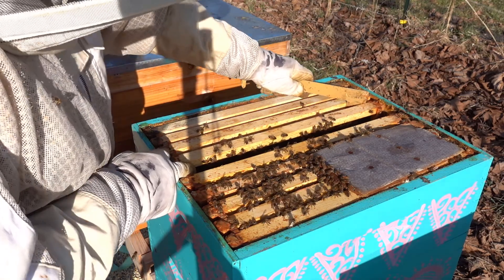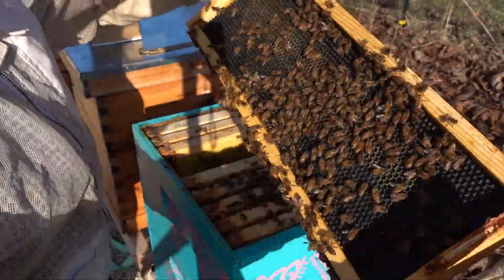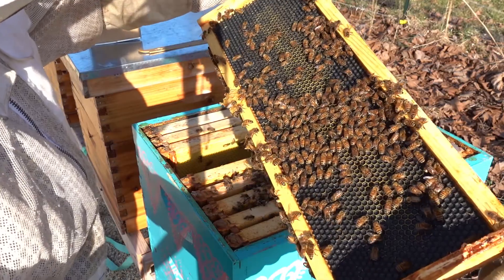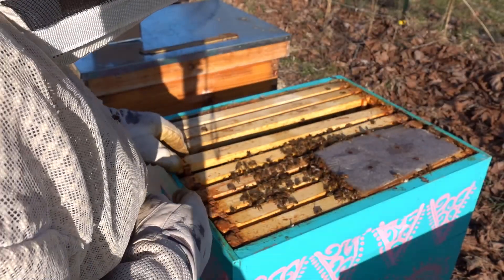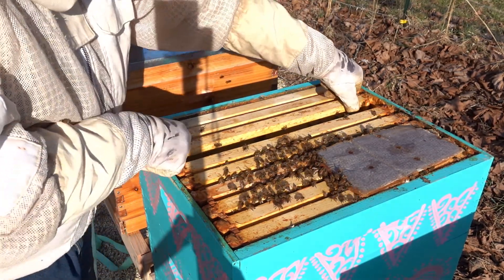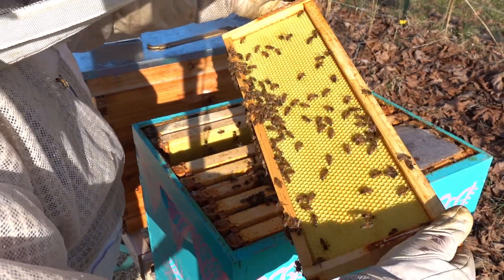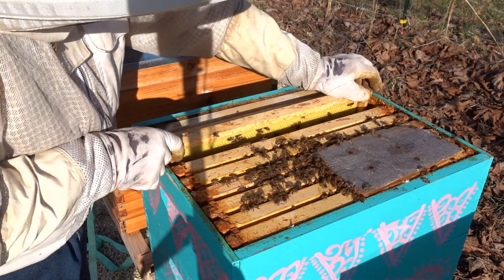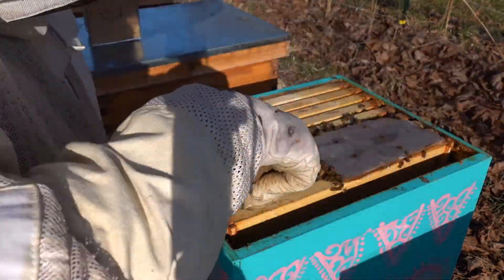Once drones are about 9 to 14 days old or a little bit older, they mature enough to mate. So if these boys emerged today, in about two weeks they should all be ready to mate. When we introduce eggs into our virgin queen colony and they make a new queen, she'll emerge in about 16 days and go on her mating flight about four or five days later. So in roughly 20 days - about three weeks from now - these boys should be far enough along to hopefully give us a successfully mated queen.